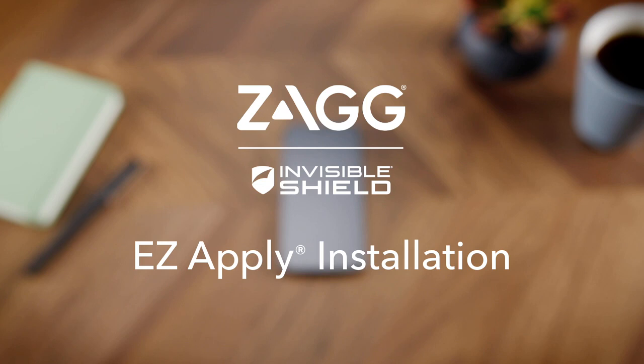Today we'll show you how to install your Zagg Invisible Shield screen protection using our new easy apply installation method.